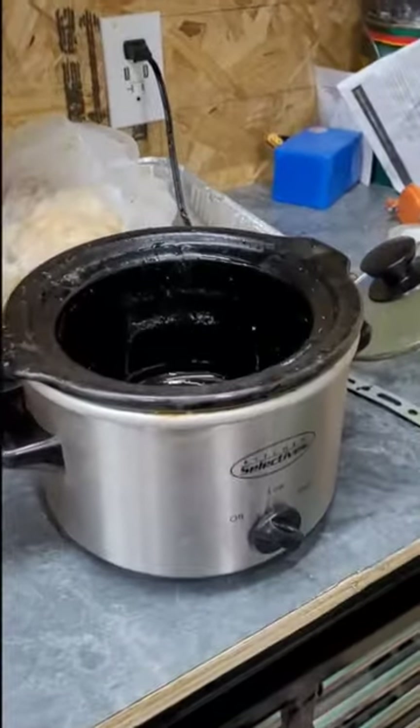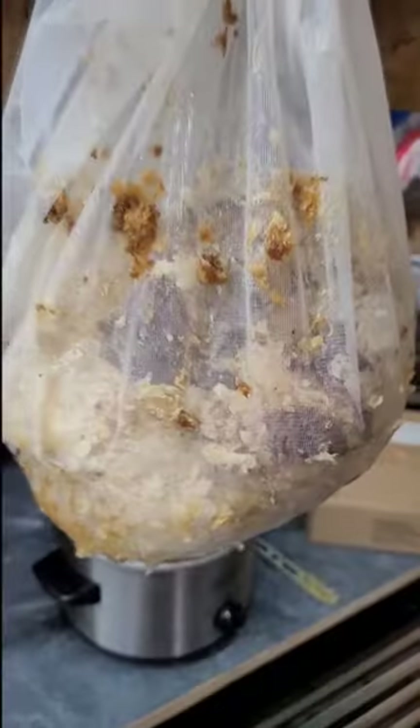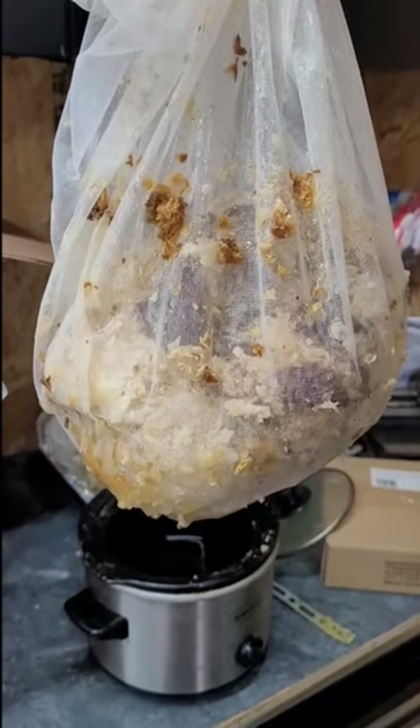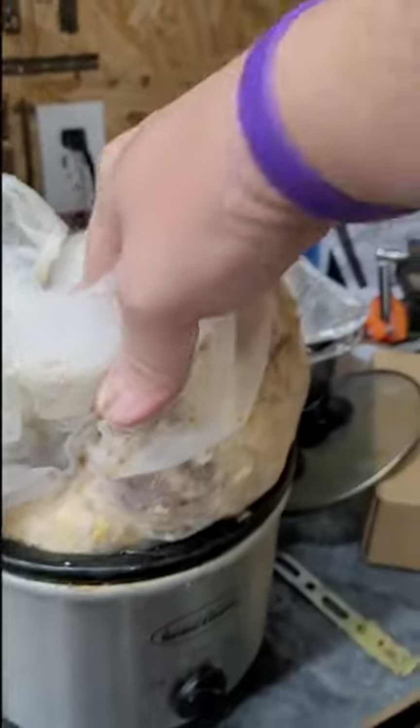So we've got a small crock pot, probably maybe a quart. We add in some water, and we put our wax and cappings into a paint filter. We cram the paint filter and wax into our crock pot.